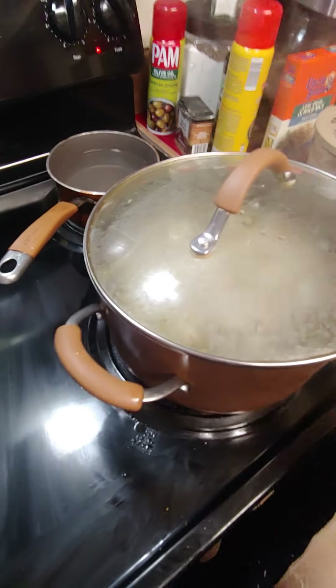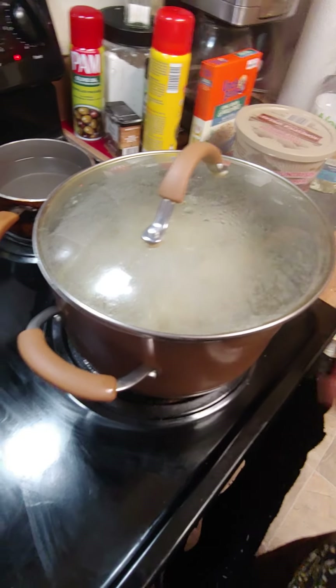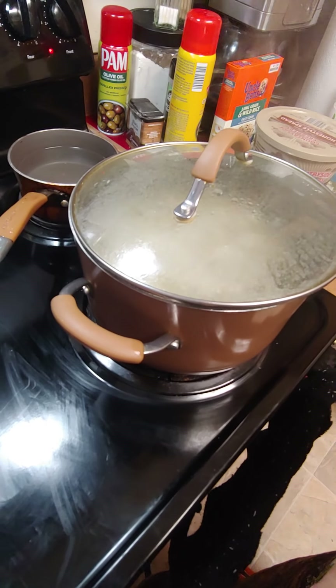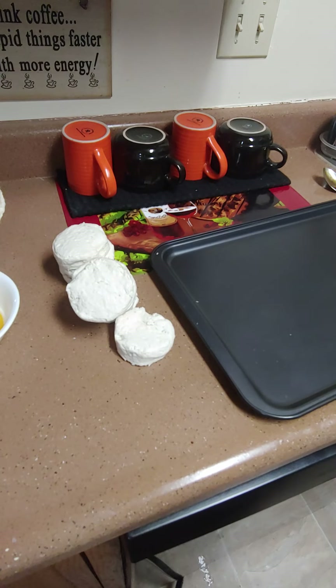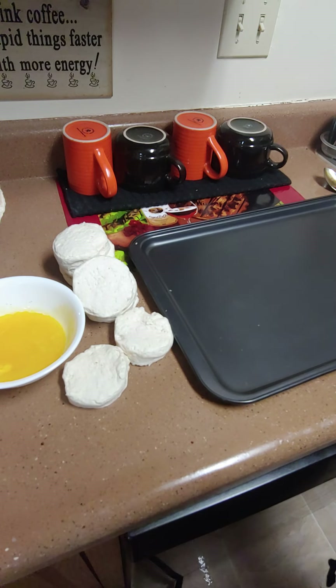I've got another pan where I'm going to do my wild rice, and then I can pour it over the meat so it won't have to cook long — it'll already be cooked and you just want to warm it up a little bit. While I'm waiting for my coffee, go ahead and get your biscuits together and melt your butter with some garlic for our garlic rolls.